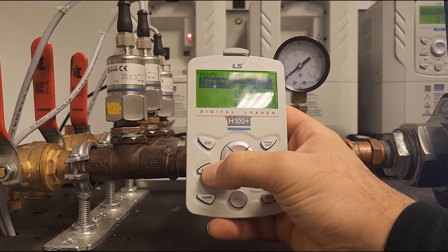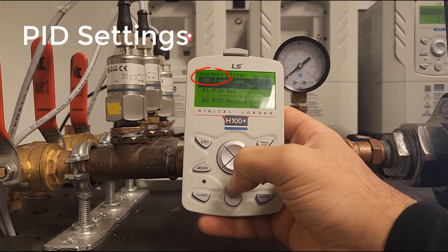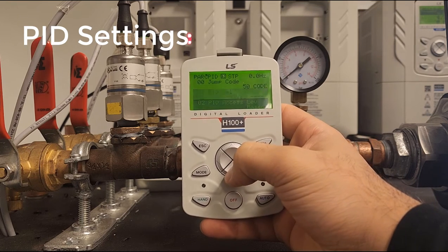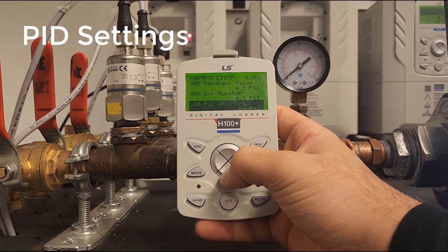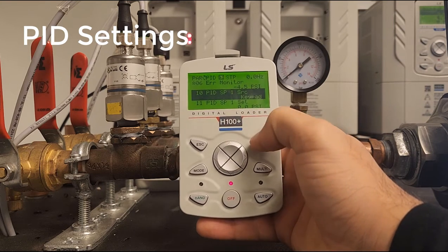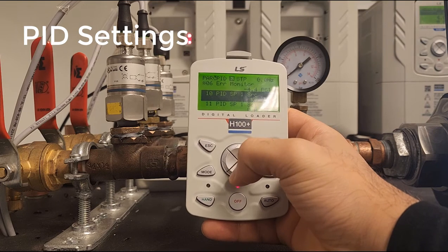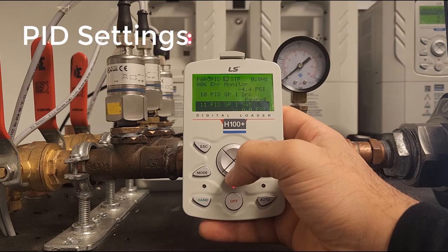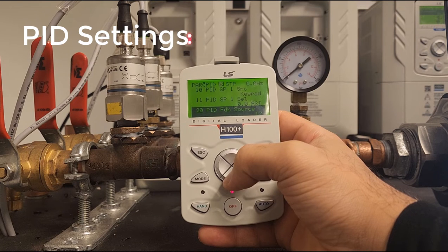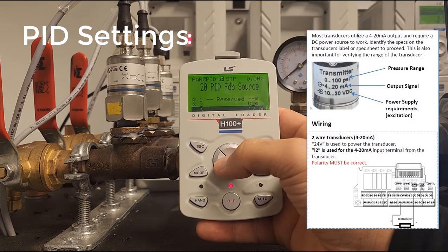Now let's set up PID. Press Mode, then press the right arrow key until you see PID at the top of the screen. First, go to PID 1 and set it to Yes to enable PID. Go to PID 10 and ensure the reference source is correct — in our case, we're using the keypad. PID 11 is our PID setpoint; we'll come back to this at the end. PID 20 is our PID feedback source — we're using I2, with a 4–20 mA signal coming into the drive.